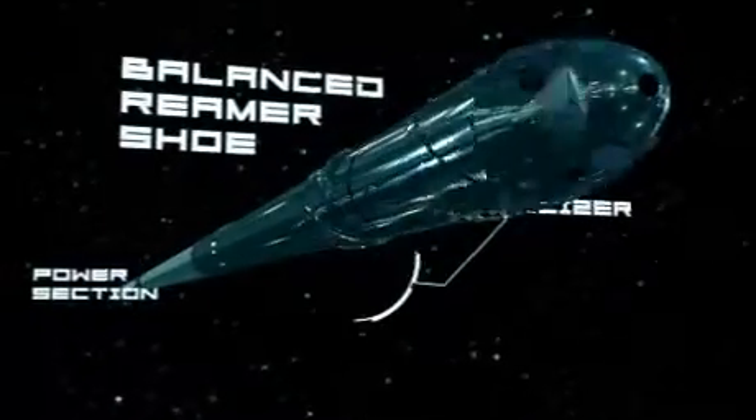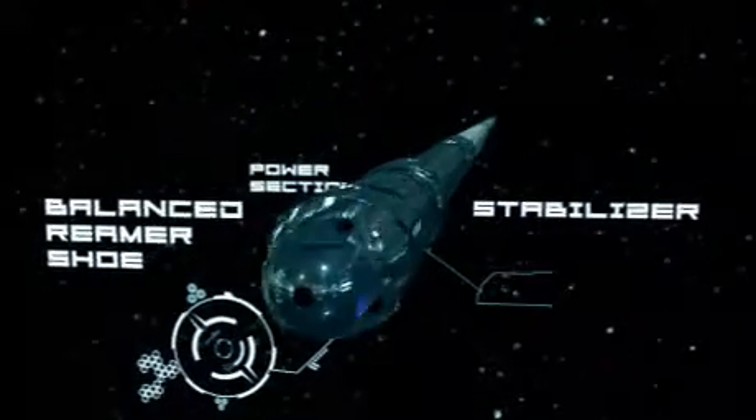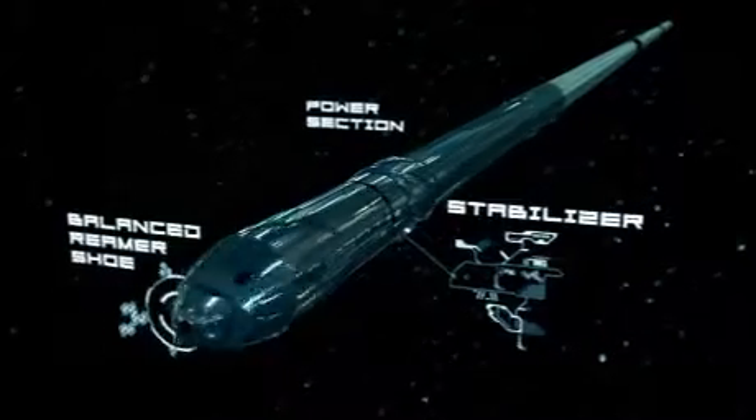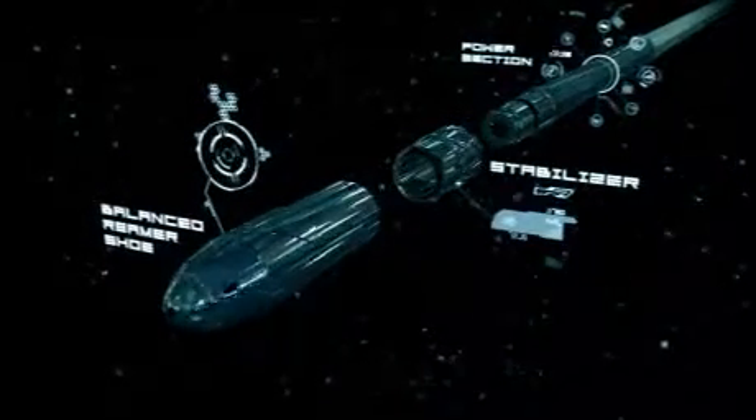The Turbo Runner is a finely balanced machine, eliminating any risk of vibration damage to sensitive completion components. The Turbo Runner also operates at low pressure.